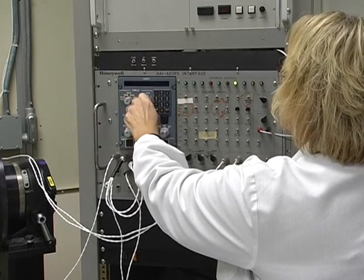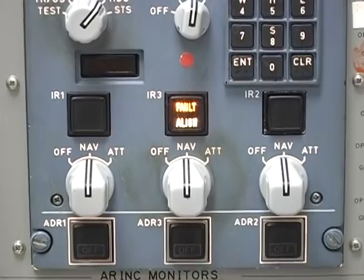Here in the Honeywell ADARS Engineering Lab, we've set up an ADARU in a special configuration so that we can go through an alignment and show you some of the problems you might encounter and what to do about them.